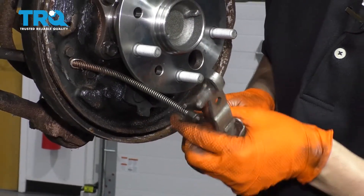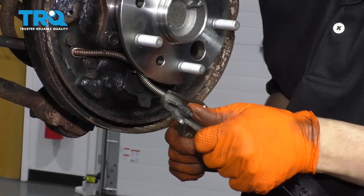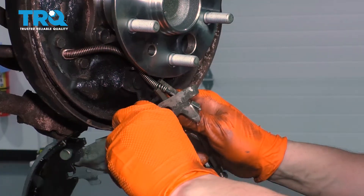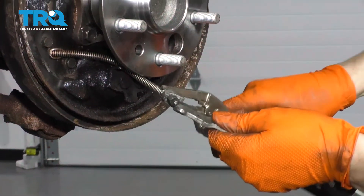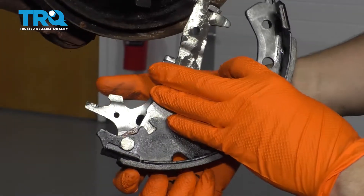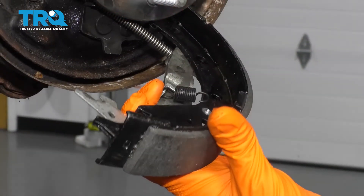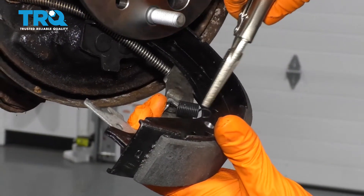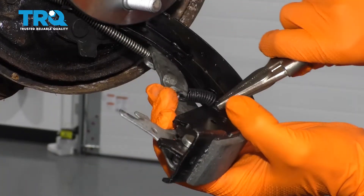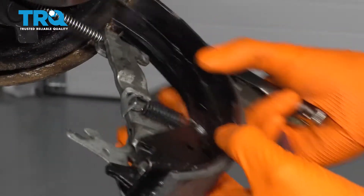To attach the parking brake cable to the parking brake lever on the shoe, I'm going to use some pliers. Pull the spring back and then slide the cable down into the groove of this hook. Once it's hooked on, release your locking pliers. To reattach this little spring that holds the parking brake lever, flip your brake shoe over. Hook it onto the lever first — just make sure the hook of the spring is facing the right way. Then I'm going to take it with my locking needle nose pliers and stretch it over into the hole. Make sure it goes in all the way.